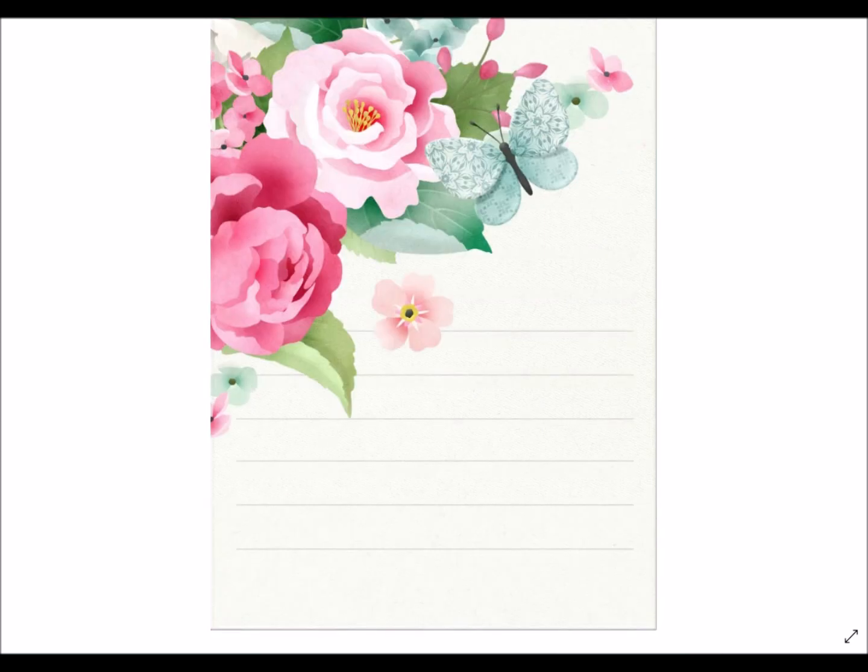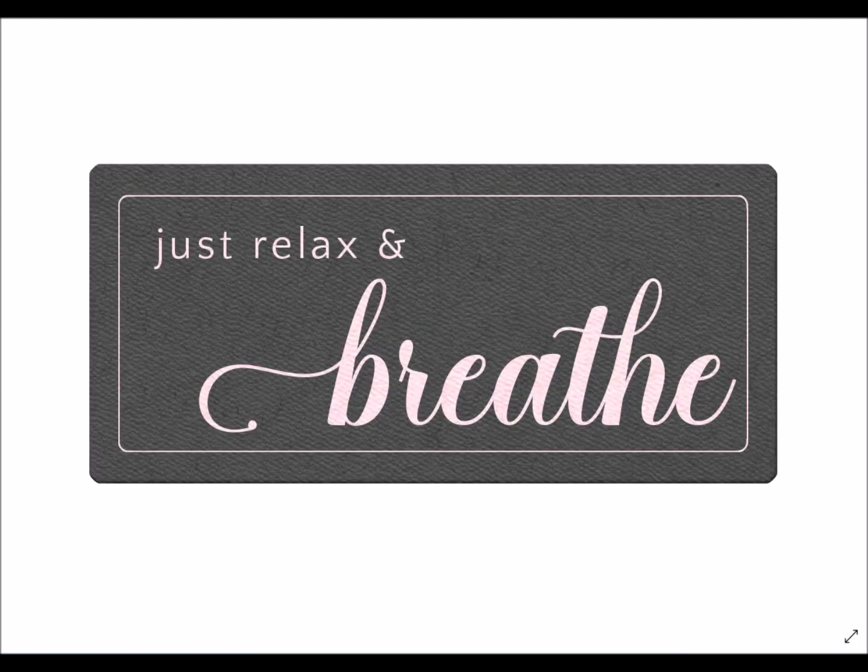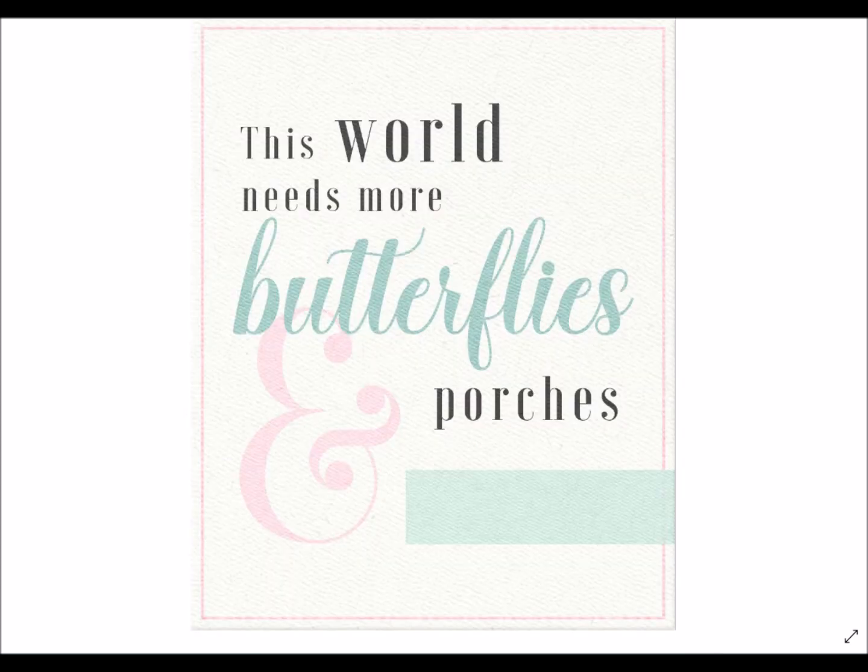The journal pads are fantastic for personalizing things — print as a card insert, use as the inside cover of your card, in a photo album, mini album, journal, or journal kit. They allow you to write handwritten notes and memories in a beautifully captured format. You could also make a stationary pad by printing these off, punching holes at the top, attaching a ribbon, and giving it as a small thoughtful gift to a friend.